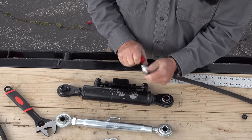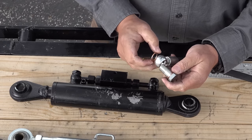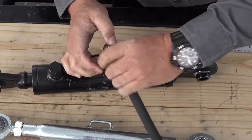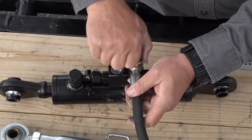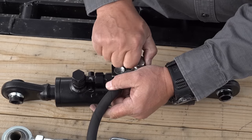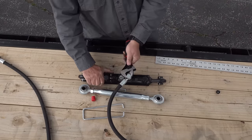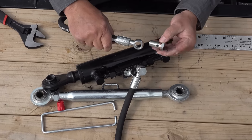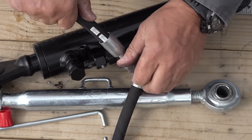We're going to take this little rubber red cap off — if you notice, this is a banjo and this is your banjo bolt. There are two brass crush washers, so you're going to put one on either side. I'm going to run mine off to the side, and I may have to adjust these after I get it on the tractor. Since mine is going to be run upside down, it needs to kind of aim up just a little bit. It doesn't take a ton of pressure for these brass washers to be compressed.